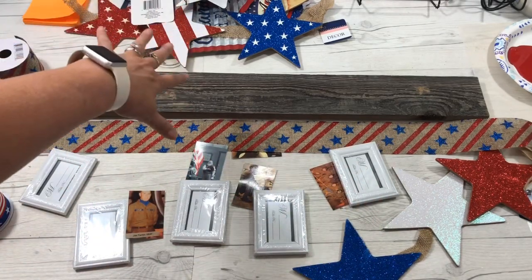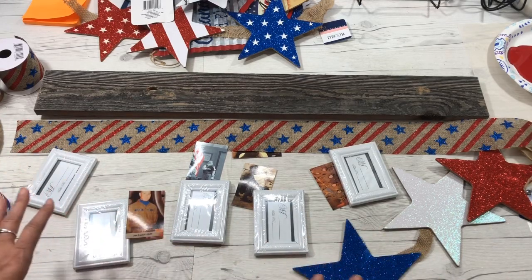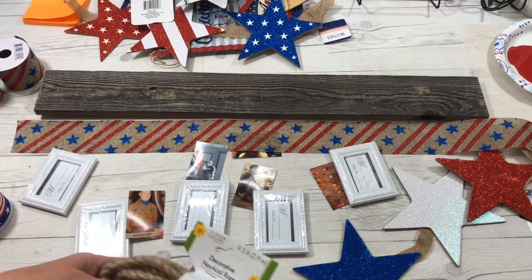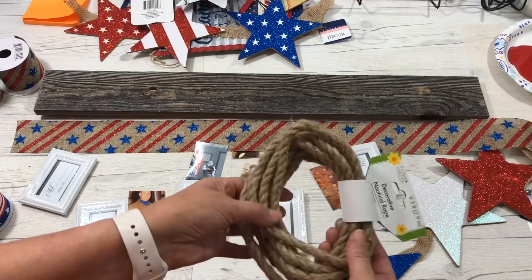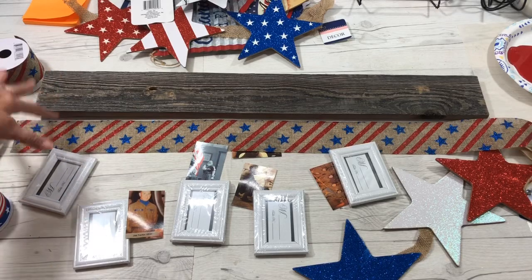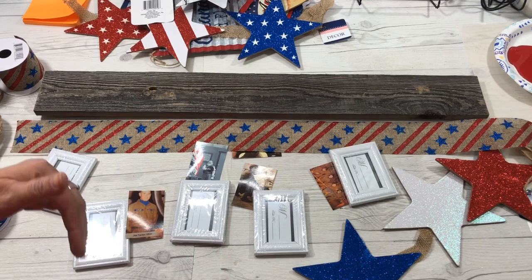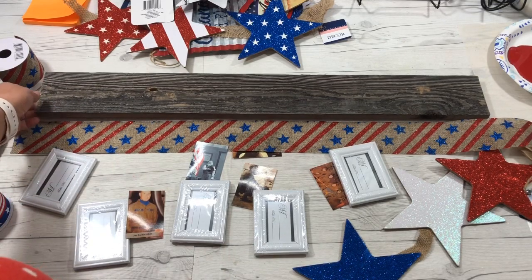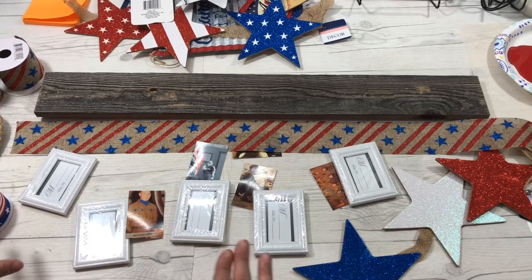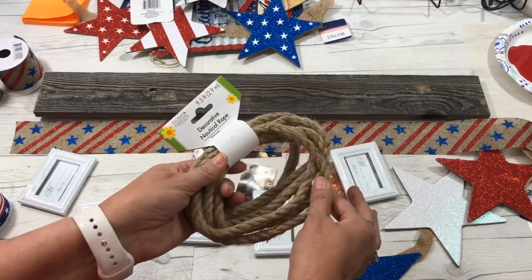Dollar Tree has a lot of options — I have a stack here and I'm deciding what to do. It's going to be really pretty when finished. You also need a little nautical rope or a way to hang this. If you don't have that, you could use picture hangers screwed into the back to hold it up so it doesn't fall down.